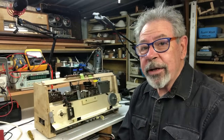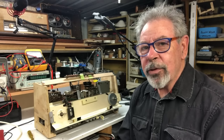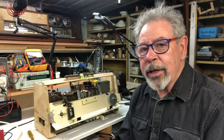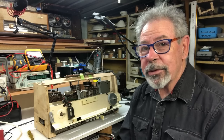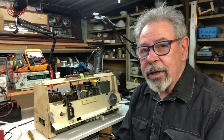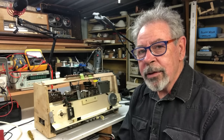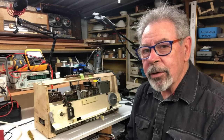Well, G'day and welcome back to The Shed. I can't believe this is part five of this Bush VHF64 - it really is going on a bit. We had a win last time; I replaced the piano key switch mechanism and it actually worked, which was a bit of luck. The only issue is that the FM is not as loud as the AM, and I'm not sure why, but we'll investigate that now.